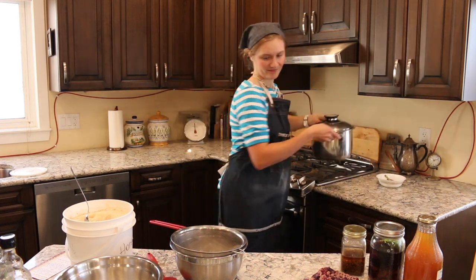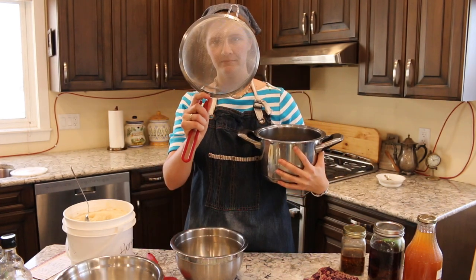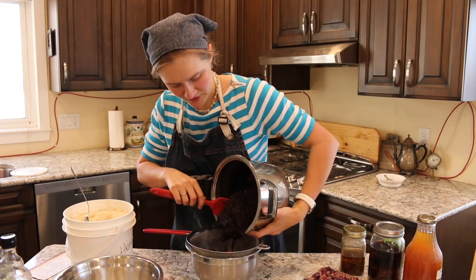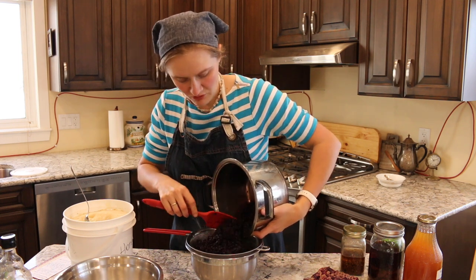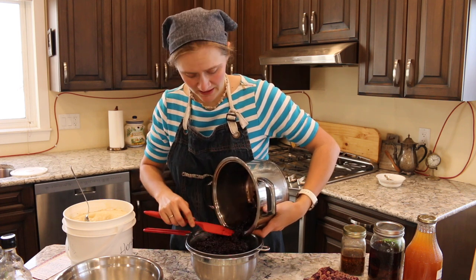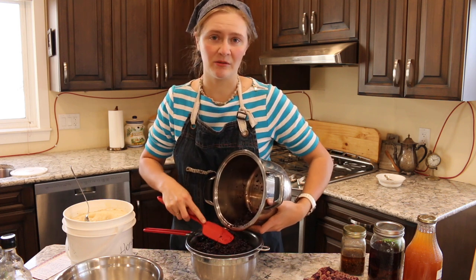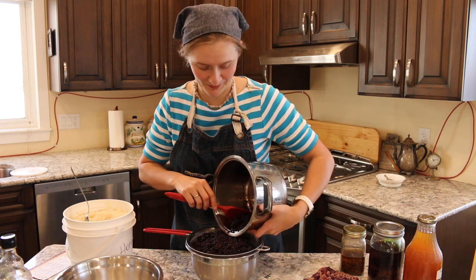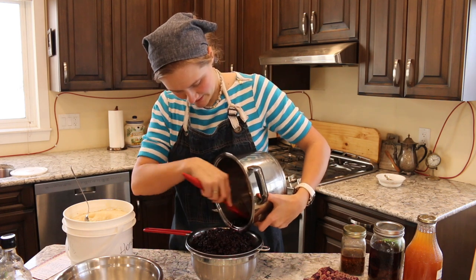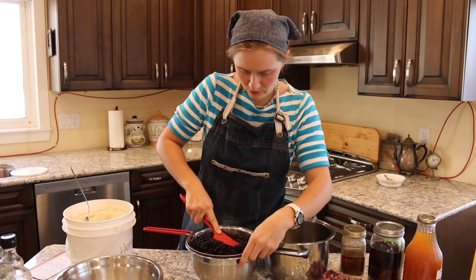It's two days later and we are ready to strain off our elderberry juice — and that's what it looks like. We have a really fine mesh strainer and we're going to push it through that and squeeze as much juice as we can out of these elderberries. You do not want to eat the elderberry seeds because they can give you a really bad stomachache. I did it once — I didn't want to throw them out, so I tried eating them, and it was a long time before I actually enjoyed elderberry syrup again. It smells amazing — smells like medicine.